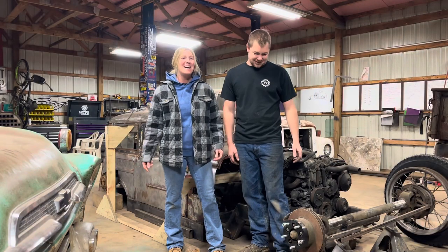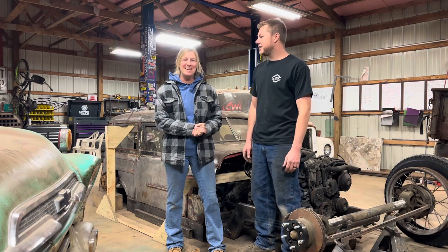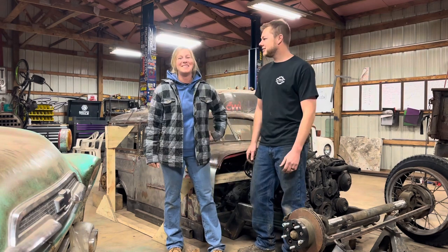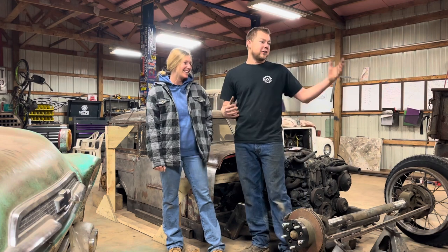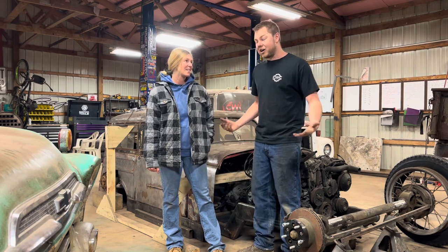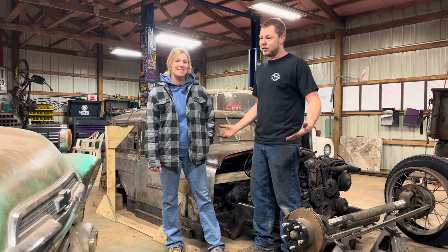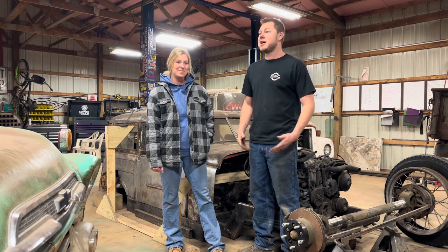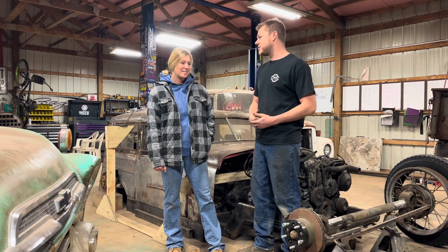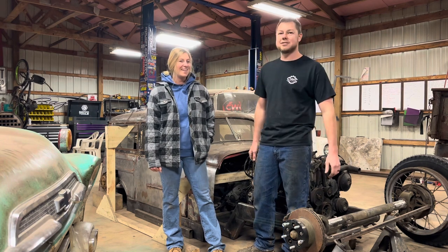Welcome back, guys. We hope you had a great week. As you can see, we are standing in front of the Mousetrap, so you know what that means. We got all the front suspension parts we need, other than the air ride stuff we still have to figure out. In this video, we're going to be showing you guys our idea on how we're going to do the front suspension on the Mousetrap.